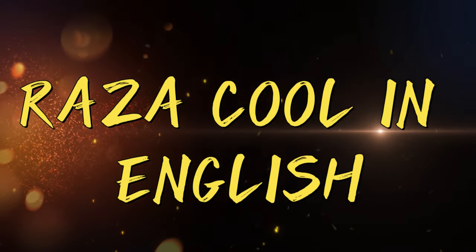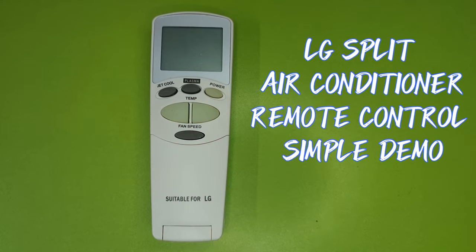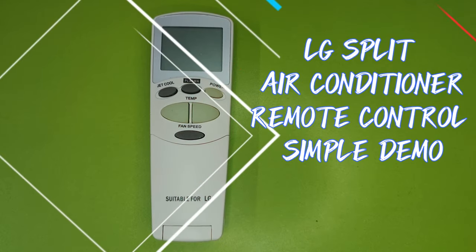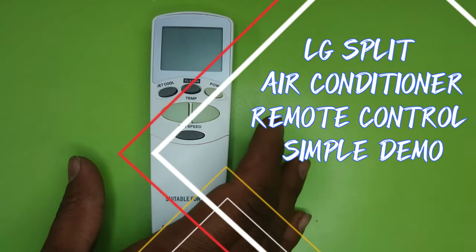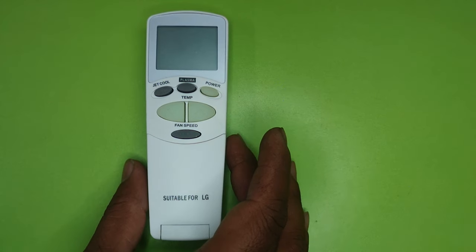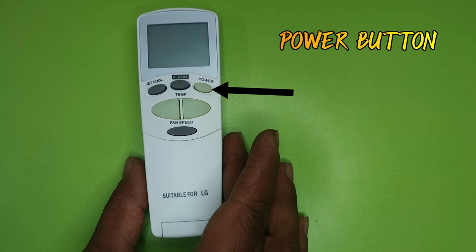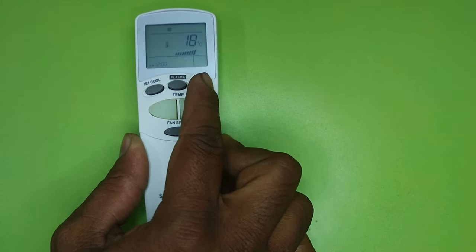Welcome to my channel Raza Cool. In today's video I am going to tell you about all the buttons and functions of LG split AC remote in detail and in simple words. You can see the power button on the remote — with this you can turn on and off the AC.